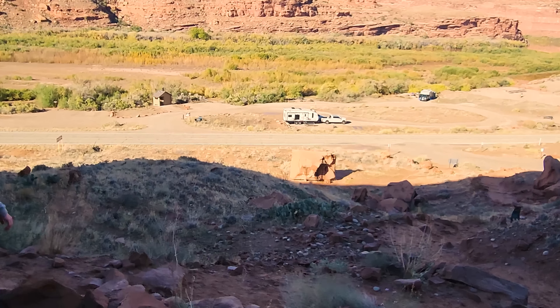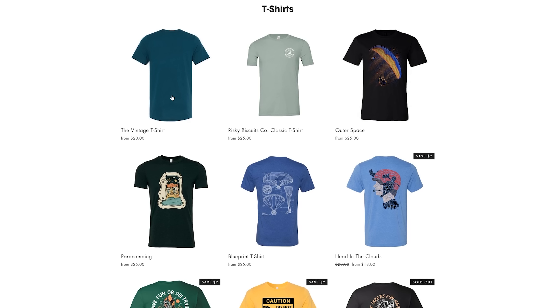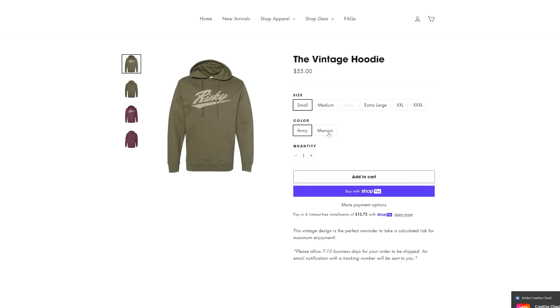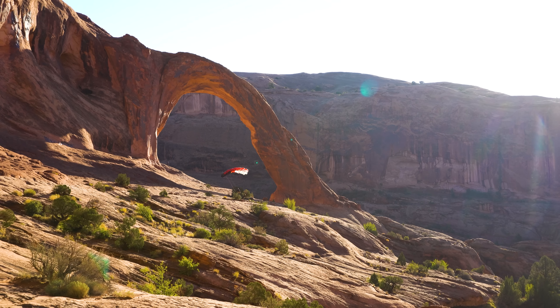Huge shout out to my buddies for ground crewing, getting the shot, and being there if anything went wrong. In the next video we hiked up Perriot Mesa and it was an experience, so stay tuned for that. If you guys like this video please drop a like and check out our merch — first link in the description at tuckergott.com. At Risky Biscuits Co. we just restocked a bunch of our classic designs and we have some new hoodies in the vintage design, so check it out. Till the next one, have fun, fly safe, peace.